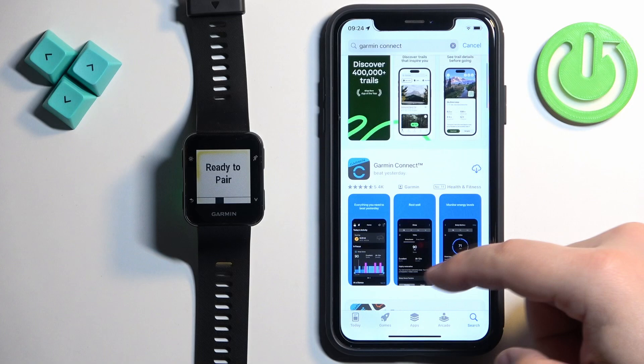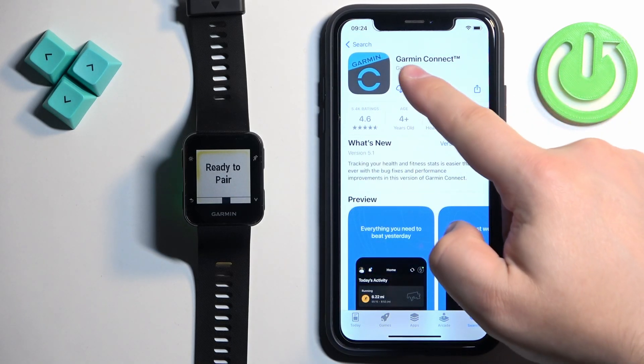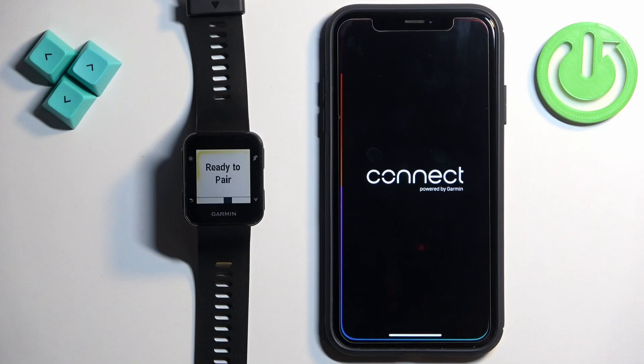In the search results you should see the Garmin Connect app. Tap on it, then tap on the Get button to download and install it. Once the application is done installing, you can tap on Open to launch it.